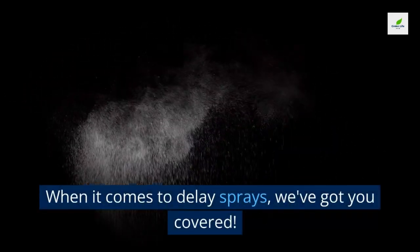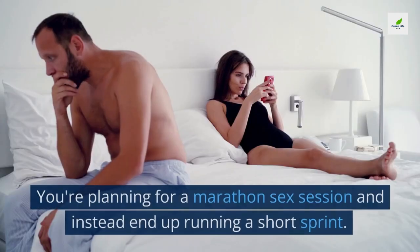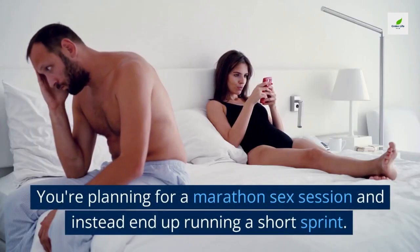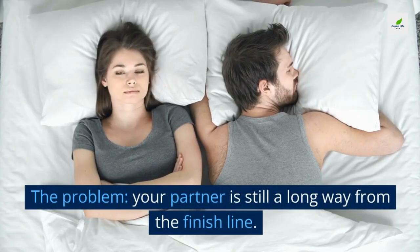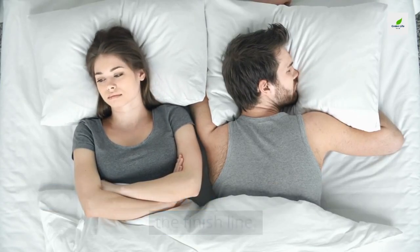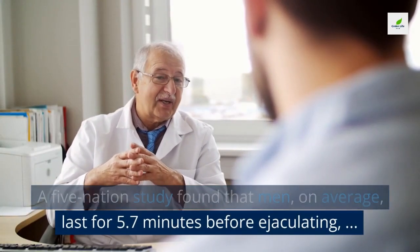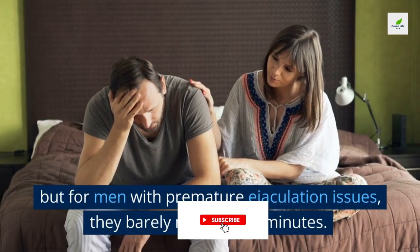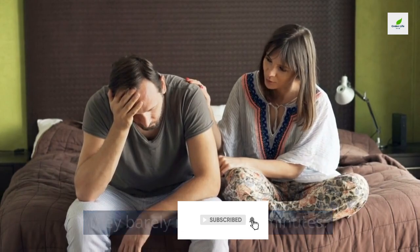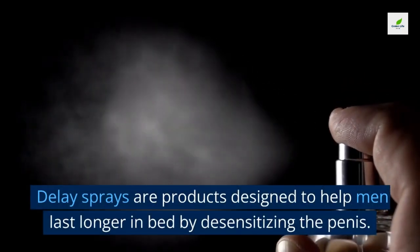Most guys have been there — you're planning for a marathon sex session and instead end up running a short sprint, while your partner is still a long way from the finish line. A five-nation study found that men on average last 5.7 minutes before ejaculating, but for men with premature ejaculation issues, they barely make it two minutes.